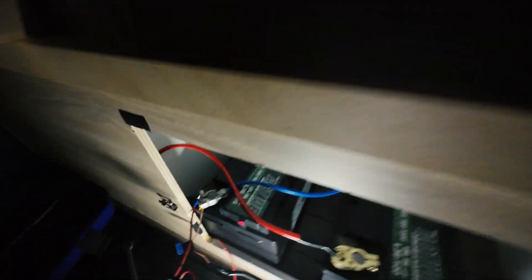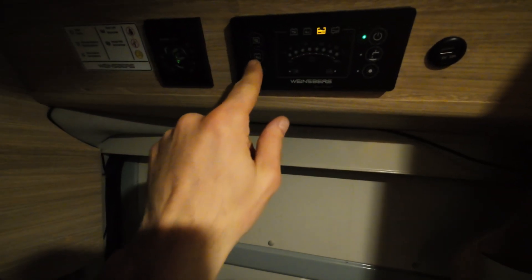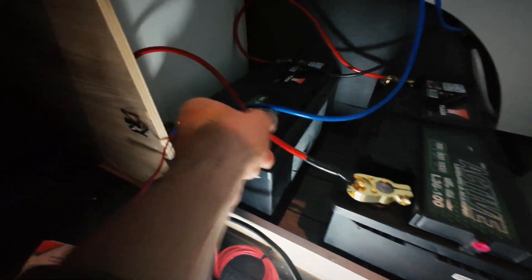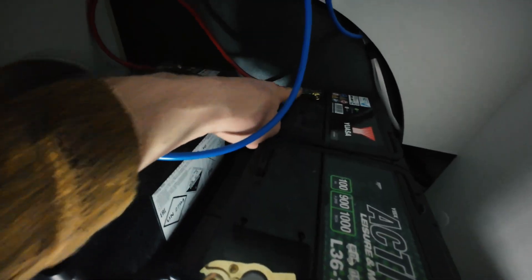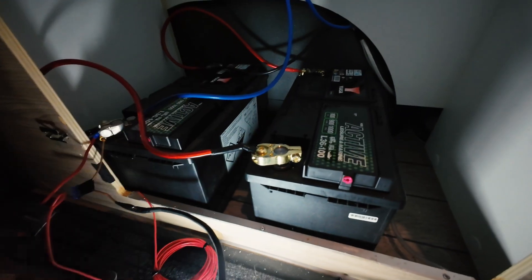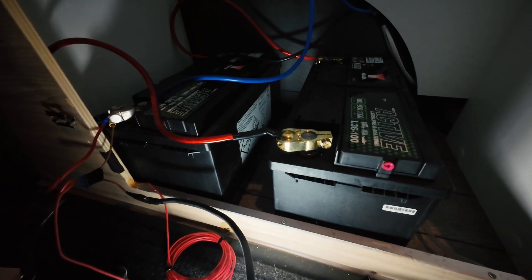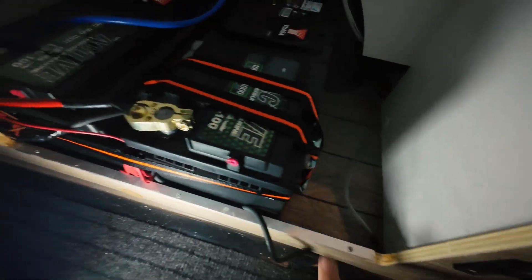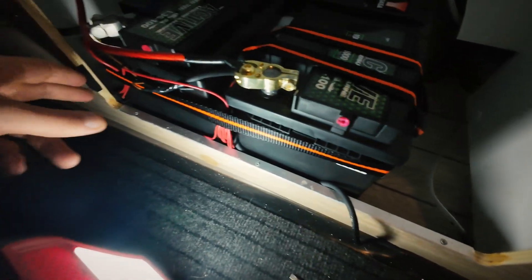It works! Let's turn on the electricity. The leisure battery is more than half full, and the main battery is the same. From this battery, plus goes here, minus goes here, and these terminals go up to the charger. Perfect — now I will fix everything and show you the final result.